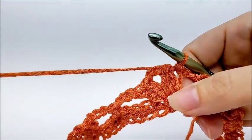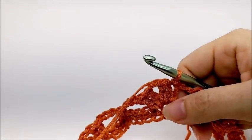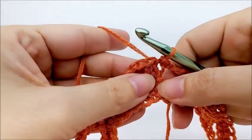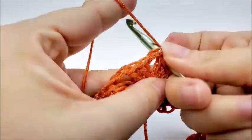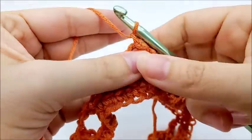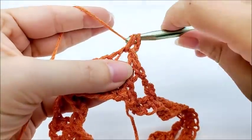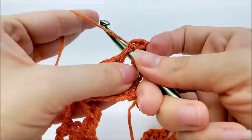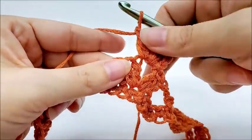Now we're going to start round three. Rounds three, four, five, and six are the repeat rows — it's a four-round repeat. To start, slip stitch two times until you get to the middle of the double V, then chain one and work a double V into the chain space of that double V. Work two doubles, chain two, and two more doubles. You'll notice that the double V stitches always line up throughout the pattern.